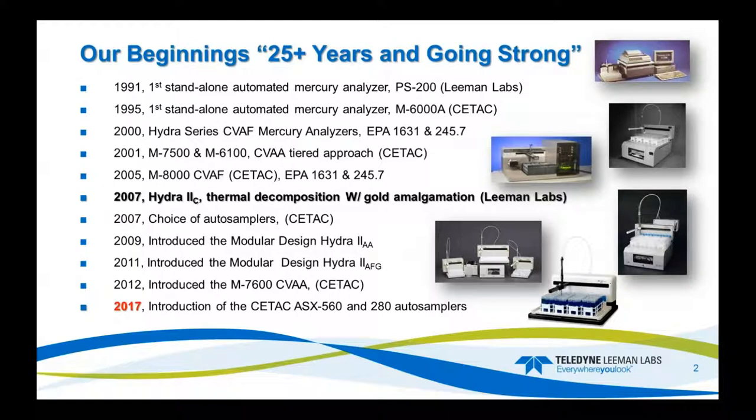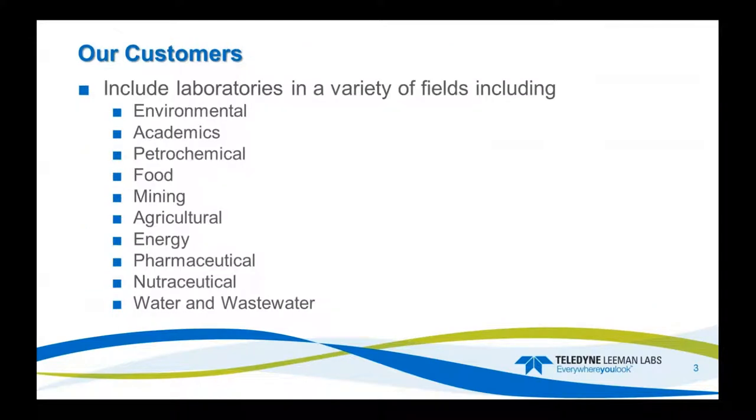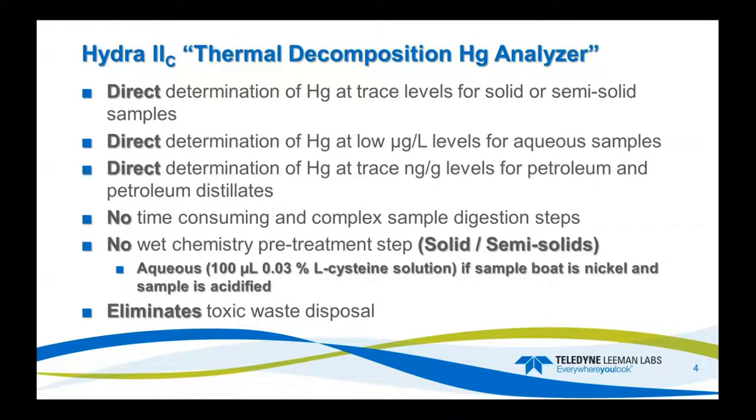So we've been in business for 25-plus years, and the Hydro2C was introduced in 2007. Our customers include environmental through water and wastewater, so if you're in any of these groups here, you're in good company. We pretty much fit in any laboratory from mining, agriculture, energy, pharmaceutical, nutraceutical, and so forth.